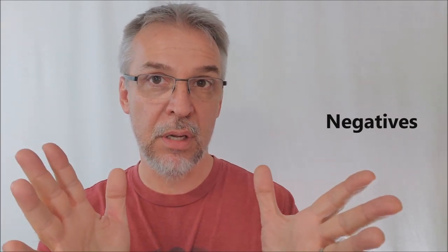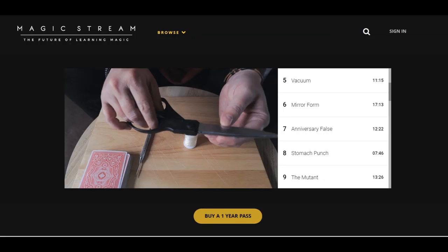Normally I'd put my negatives at the very end of the video, but I'm going to put them here while we're still talking about the video. The negative for me was just the access to the videos themselves — I don't have a MagicStream subscription, and if you don't either, you will only have access to view the videos. The only way to download them and own them on your hard drive would be if you had a MagicStream subscription.